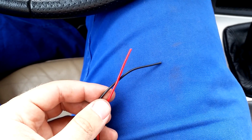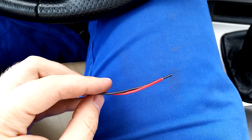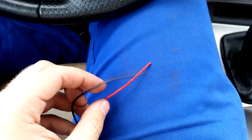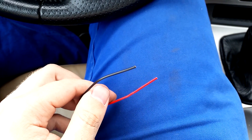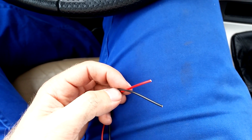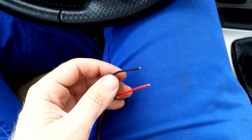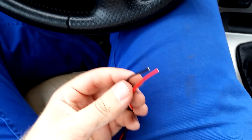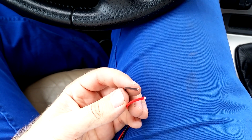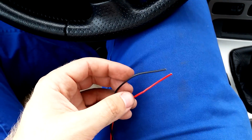The P-Bus wires we will be hooking up to are green and white, and the cable area according to the workshop manual is a half square millimeter. I couldn't find such cables in the stores, so instead I had to buy red and black cables with a cable area of 0.75 square millimeters. But this is close enough and should work fine.